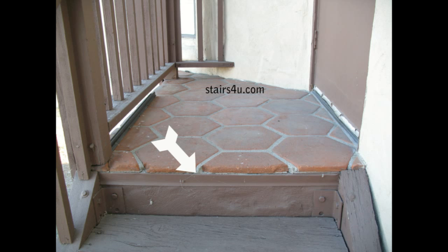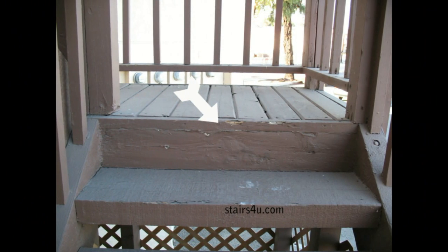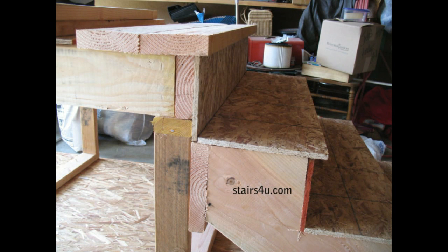You can see that the stair treads are, I believe, 3x12s or 4x12s and there's no nosing at the top or at the landing. This could have been easily fixed. They could have brought the decking boards out a little further, or changed the direction of the deck and ran them the other way, and left a nice nosing just like this here.